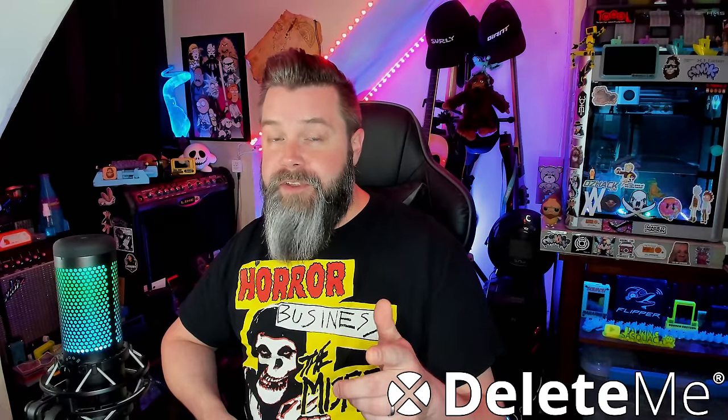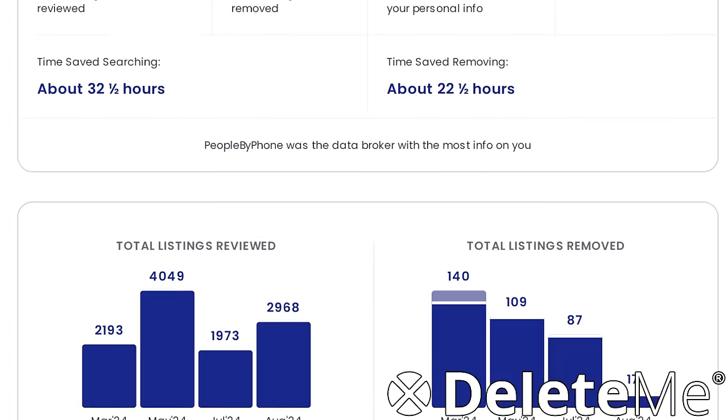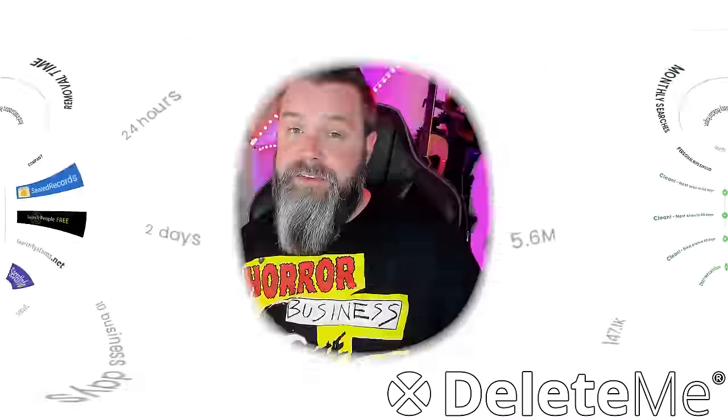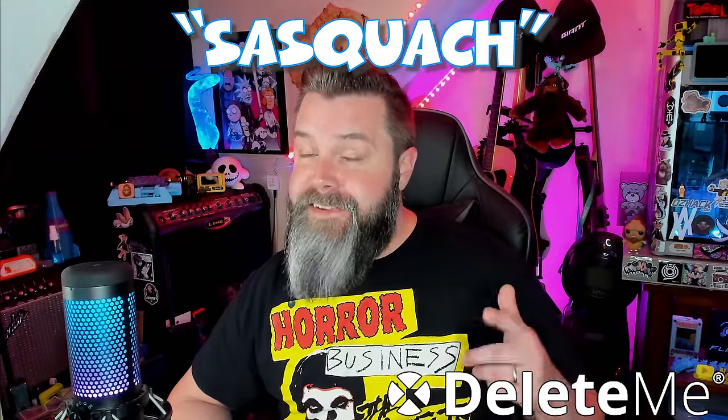But before we do that, let's do a quick segue to today's sponsor: DeleteMe. If you've been on the internet for anywhere near as long as I have, your data is kind of everywhere — from free stickers, product samples, desktop wallpapers. All that data is literally sold to the highest bidder. Data brokers are required to remove your data if you ask them to, but searching through all those brokers takes an absolute eternity. That's where DeleteMe comes in — it scrubs through all those online data brokers on your behalf. It saved me countless hours. Go to joindeleteme.com and use code SASQUATCH for 20% off.